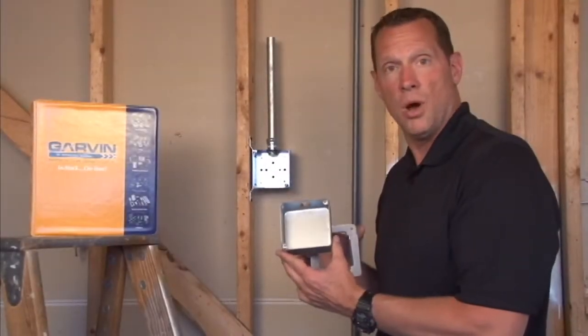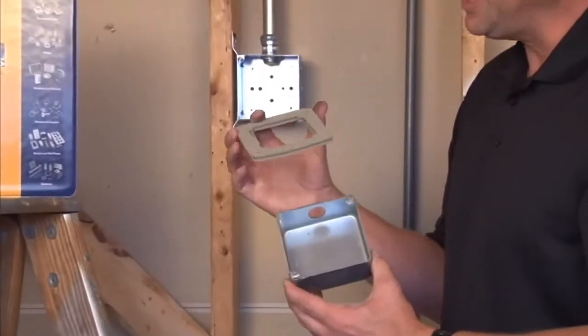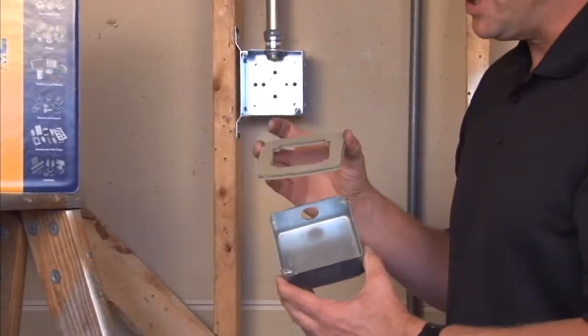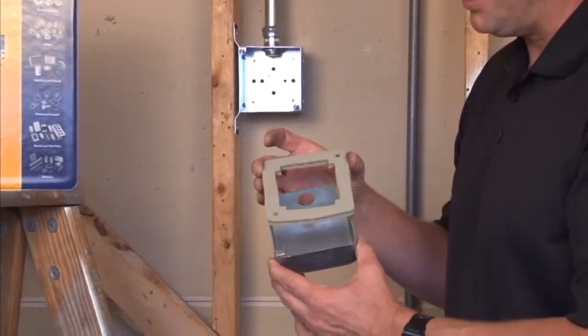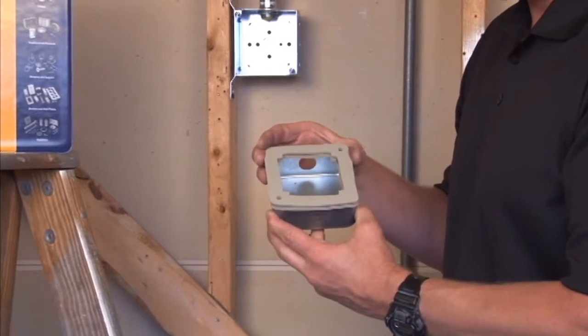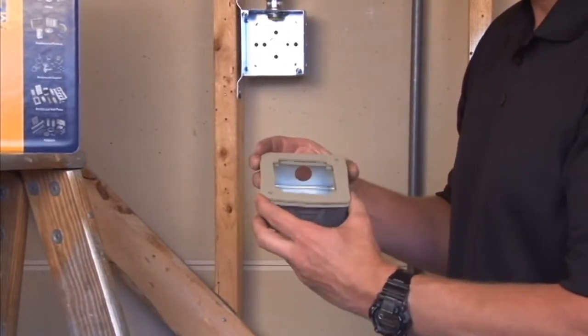Part number 53C1VT is a 4-inch square double gasketed steel ring that serves as a transition point on Chicago plenum boxes. It's very important when you add an extension ring to a Chicago plenum box that you maintain the airtight rating.